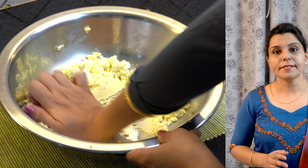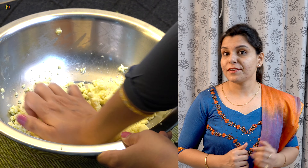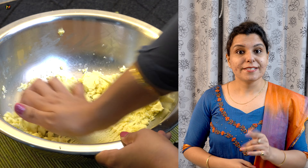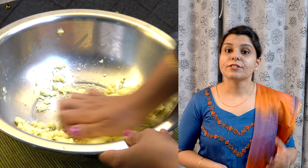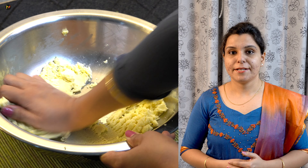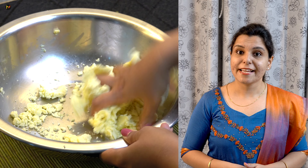This process can take 20 minutes, sometimes more — it depends on the quality of your dough. We have to follow this step carefully, because the texture of Gulab Jamun and its softness is dependent on it. If this smooth texture is achieved, it will never be cracked in your Gulab Jamun.